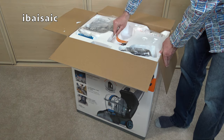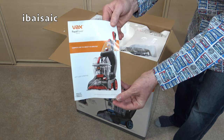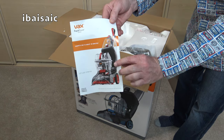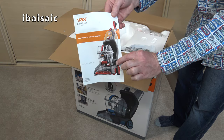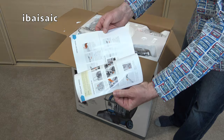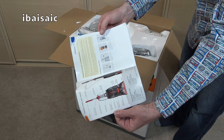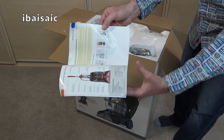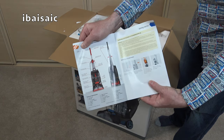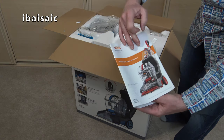We've got the instruction guide here. Illustrated on the front is the red model which is the lower model, but as I said the machines themselves are identical. It's quite a straightforward instruction book, well explained with nice illustrations, and there's an illustration showing you the various features and functions of the carpet washer.